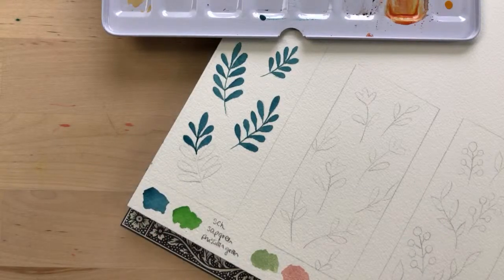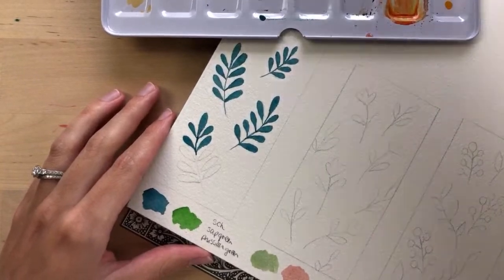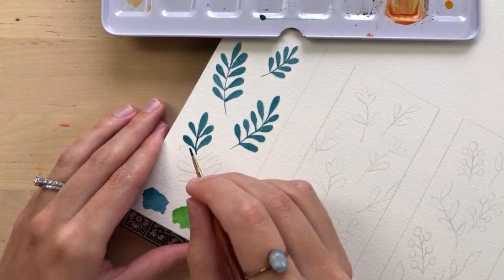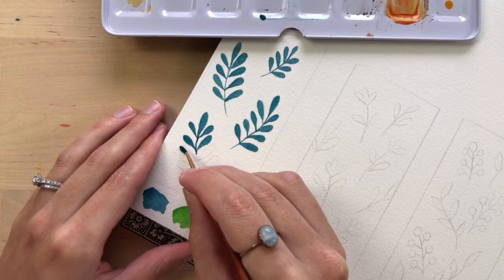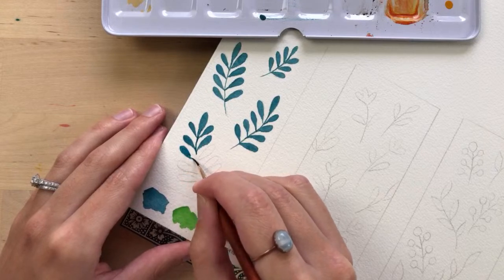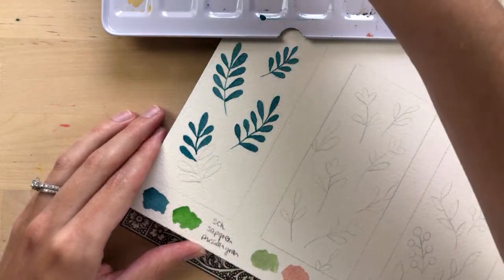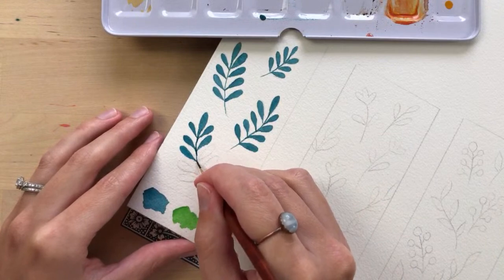Claire says: what about a cool beetle? Oh my gosh, that is such a good idea! I can't believe I have not painted a beetle yet — it's insane, because I paint all these butterflies and nature-inspired paintings and I haven't painted a beetle yet. That's a good idea — maybe we'll do that for next week!